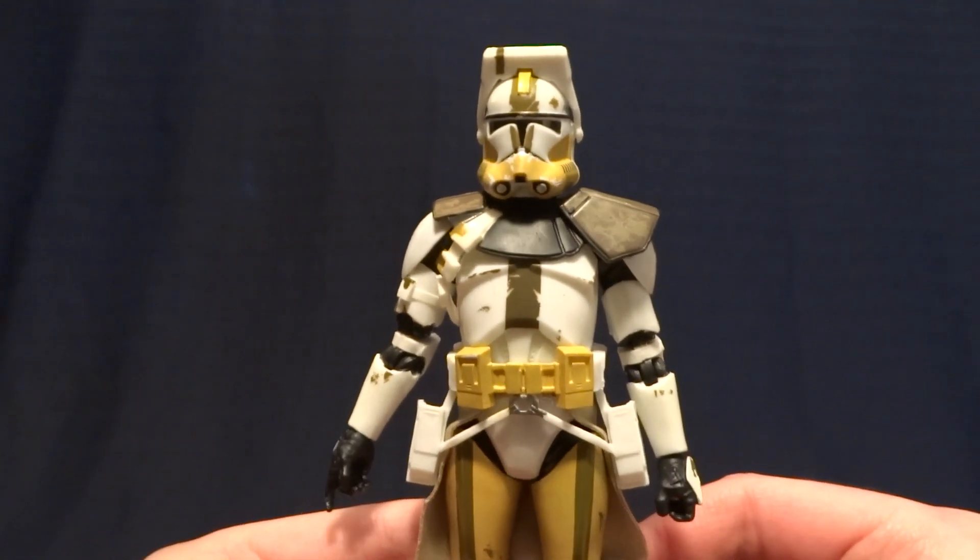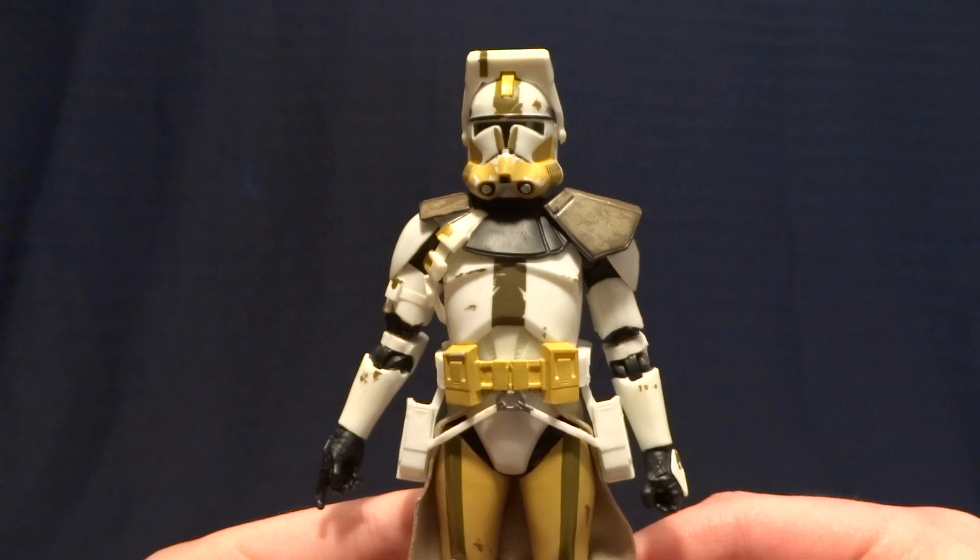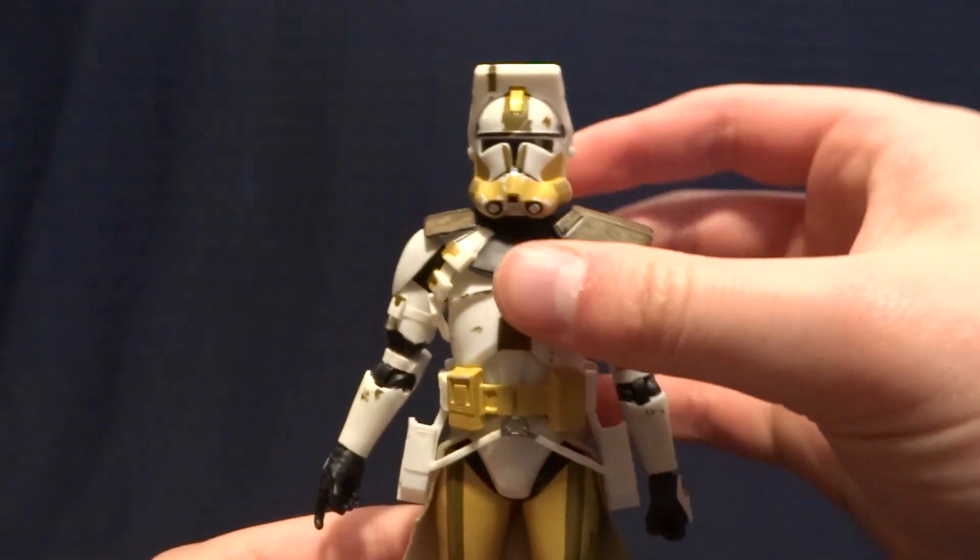Hey guys, what's up? It's Rygar the Destroyer, and today we are going to be taking a look at Clone Commander Bly from the Star Wars Black Series.